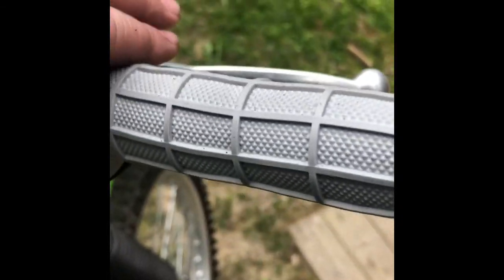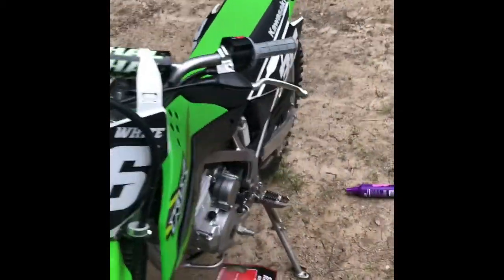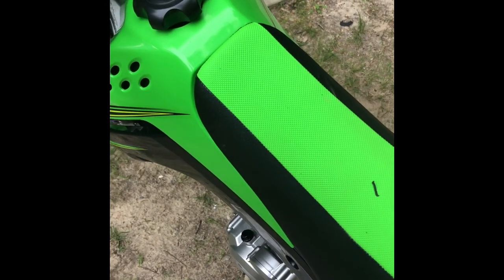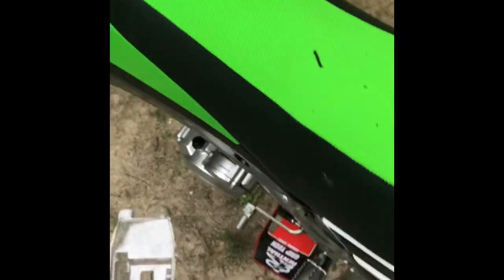I'm going to show you how it looks with the original series gray Renthal waffle grips. Looks good, I like the gray. I might put grip donuts on it - whatever they're called - if I can find a cool pair.